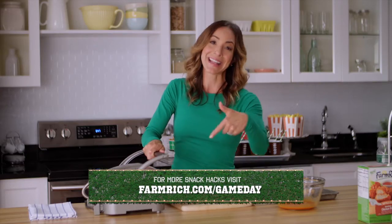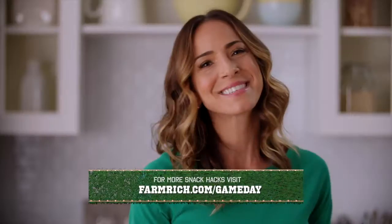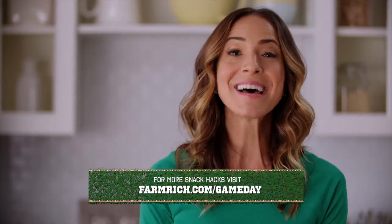Put that right into your panini press. Now that's how you tackle a sandwich! For more snack hacks, go to farmrich.com/gameday.